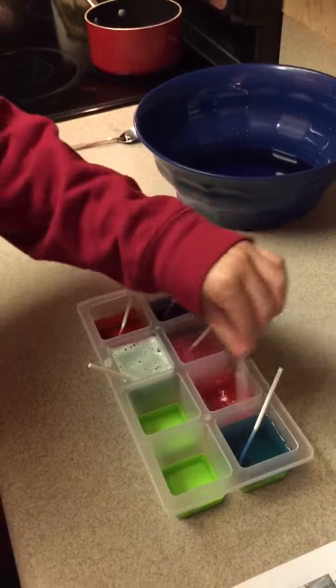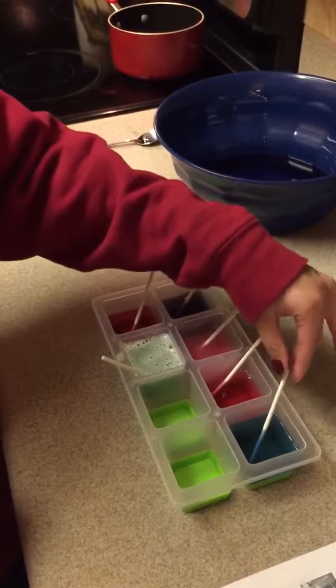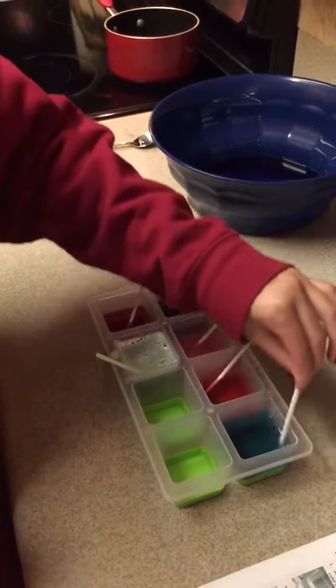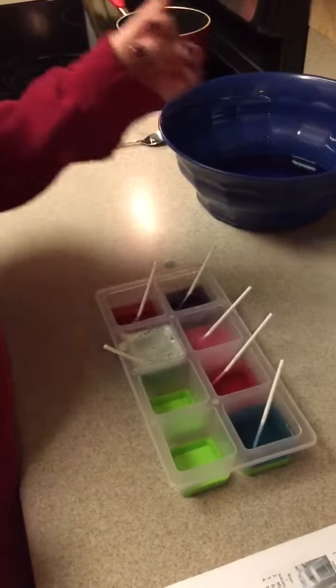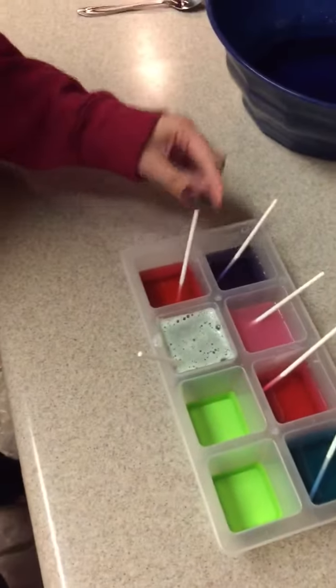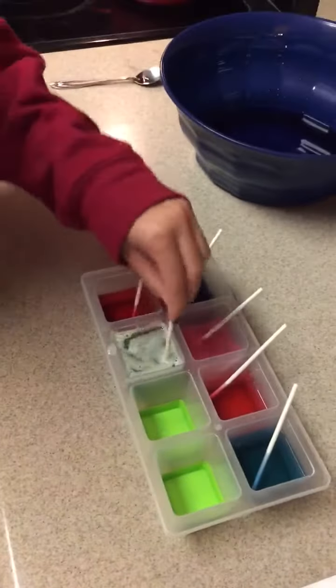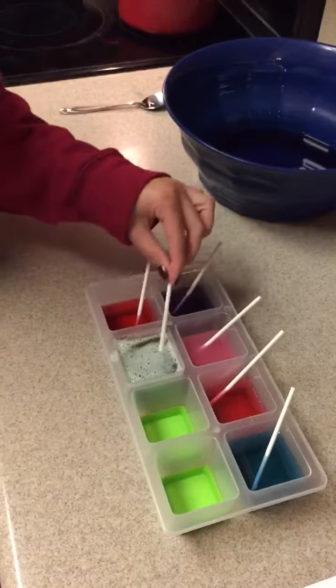Right here is the Sprite with the indicator and I think that is reddish purple. And then right here is the baking soda — the diluted baking soda — and that is blue green. And then right here is the vinegar and I would say that was a red color.